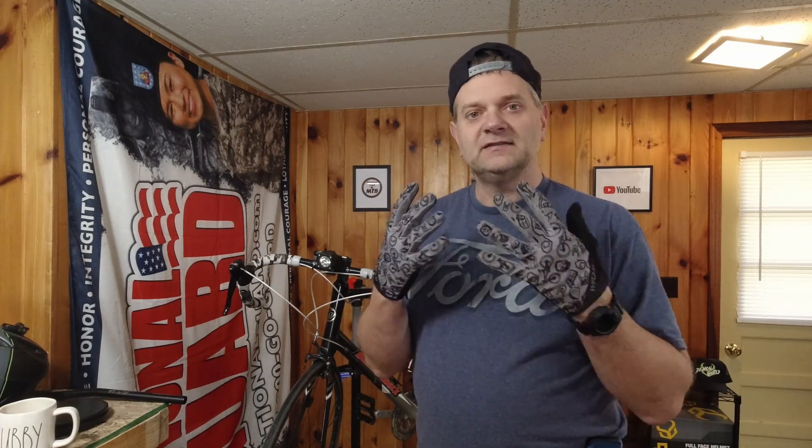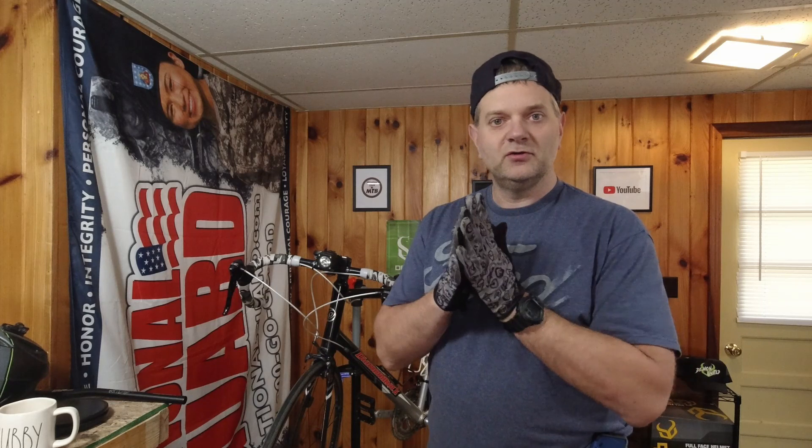I was like, oh, they're waiting for me. And I'll tell you what, I was really impressed with them. They're a nice comfortable glove, they go on real easy, they fit really nice, and the sizing was pretty much true to what I usually get in a glove.